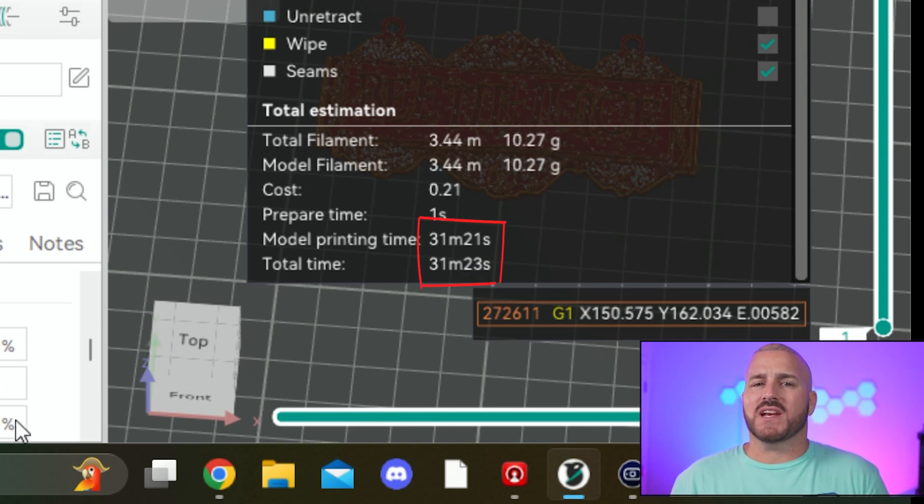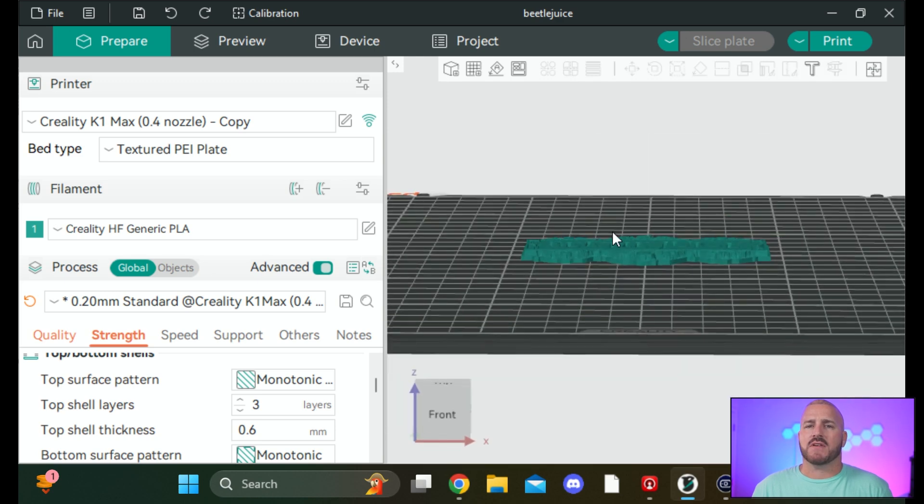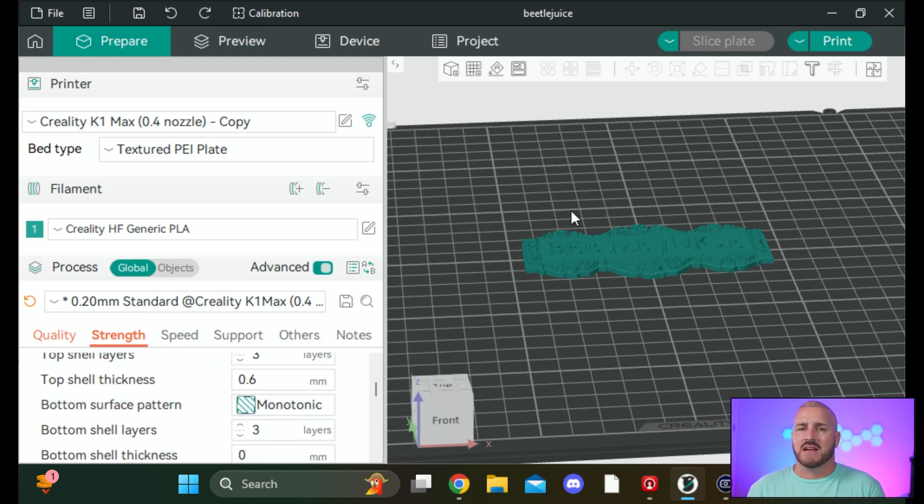After re-slicing we're down to 31 minutes — it really didn't do much. This print is actually a great example of why: it's a flat print that doesn't have a lot of infill. Typically with prints that have a lot of infill, messing with the infill pattern and density will dramatically decrease print times. So I'm going to pull up another print to show you how infill can really impact a print, because not all prints are affected by infill patterns the same way.